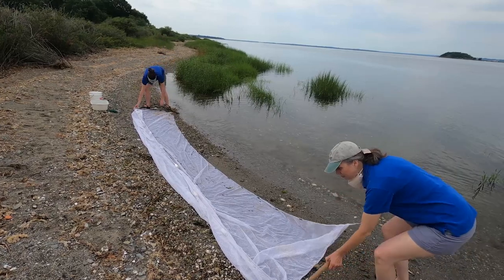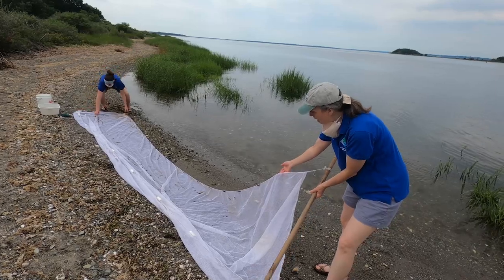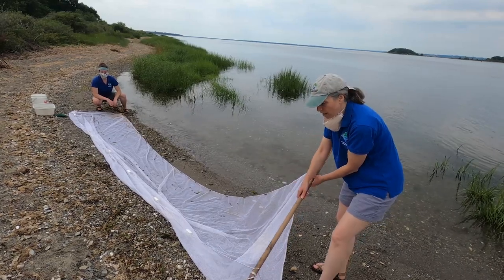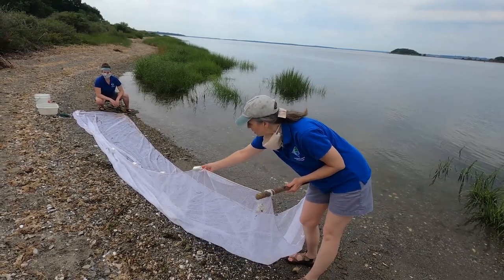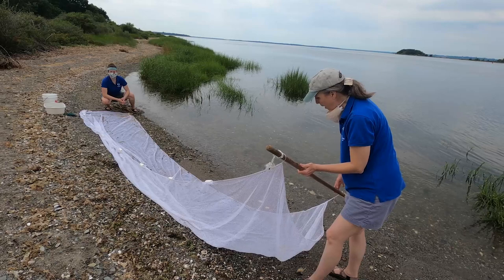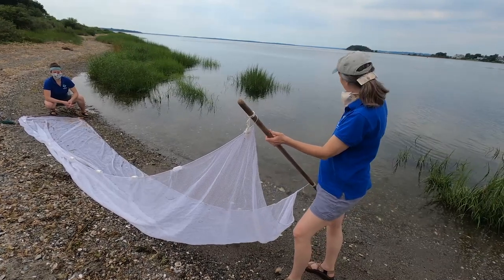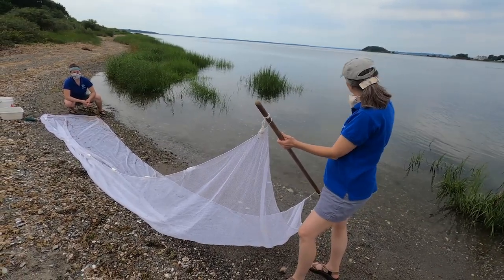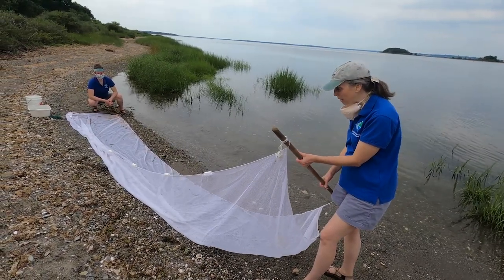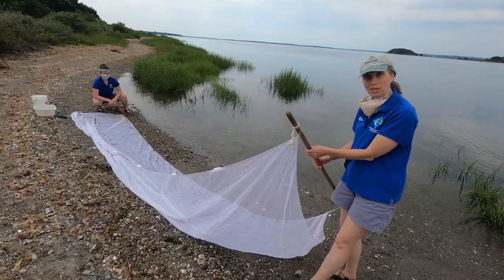Here is our seine net, and you might notice there are some interesting features about it. On one side there are metal weights that keep this part of the net down on the ground. On the other side are floats made out of styrofoam because they float in the water — so this is the top and that's the bottom. On both ends there's a stick that we can hold, and we're going to use the stick to bump along the bottom mud, sand, and rocks where some creatures might be hiding. This net will help us collect them as we go in a C shape.